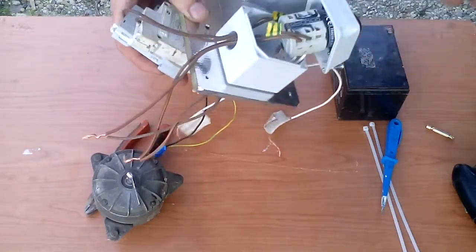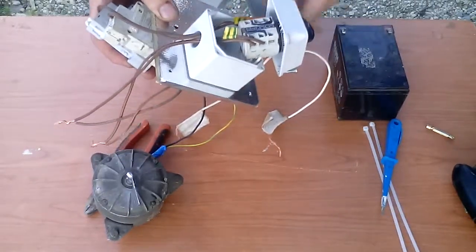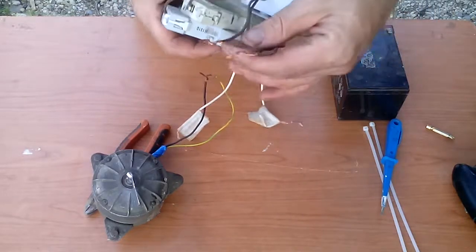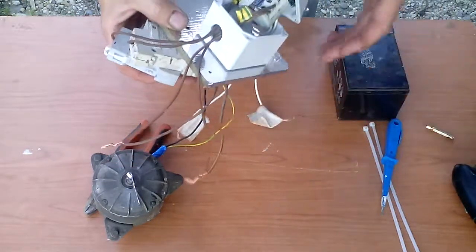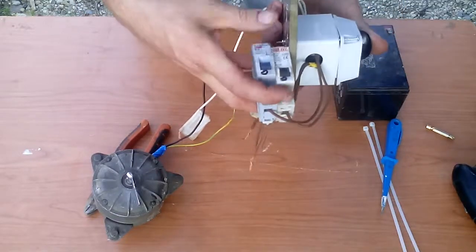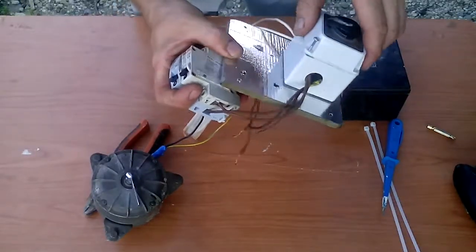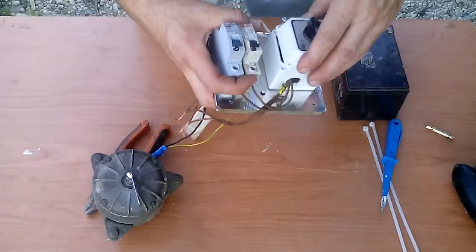Nothing complicated — we reuse old burned parts. This could be easily thrown away, but I still use it for this reverse polarity switch. These wires go to the DC motor or anything you need. This is just average circuit breakers and a small plate — this is how it's done. I put it together now.